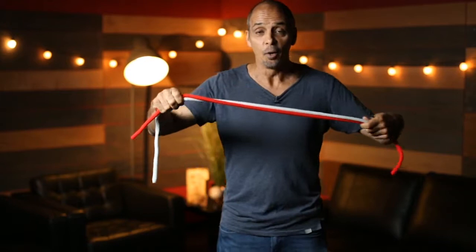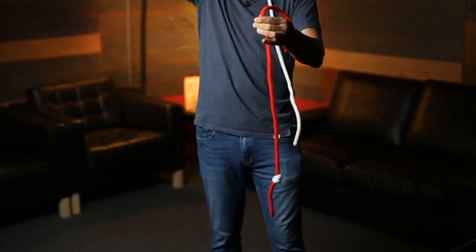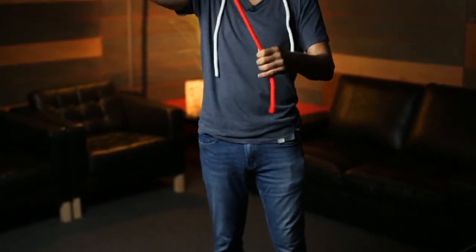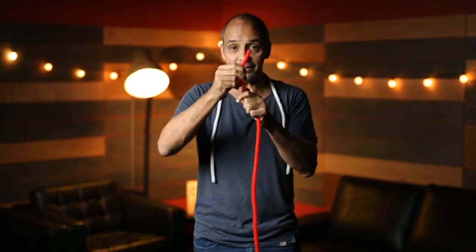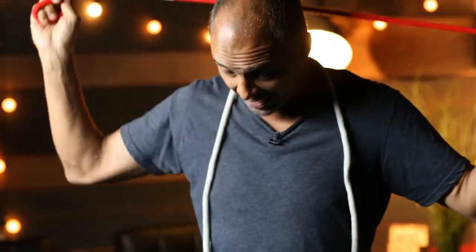Now for the big finish. Watch this. Don't look away. A little twist, a little turn, a little shake. Boom. It's done. It jumps off the white rope, over there onto the red rope. And if you really want to freak out your family and friends, this handy dandy knot is now totally and completely permanent, meaning you can't lose it, even if you try. And that's why it's called the Wonder Rope, making you wonder how you ever lived without it. While supplies last, operators are standing by.